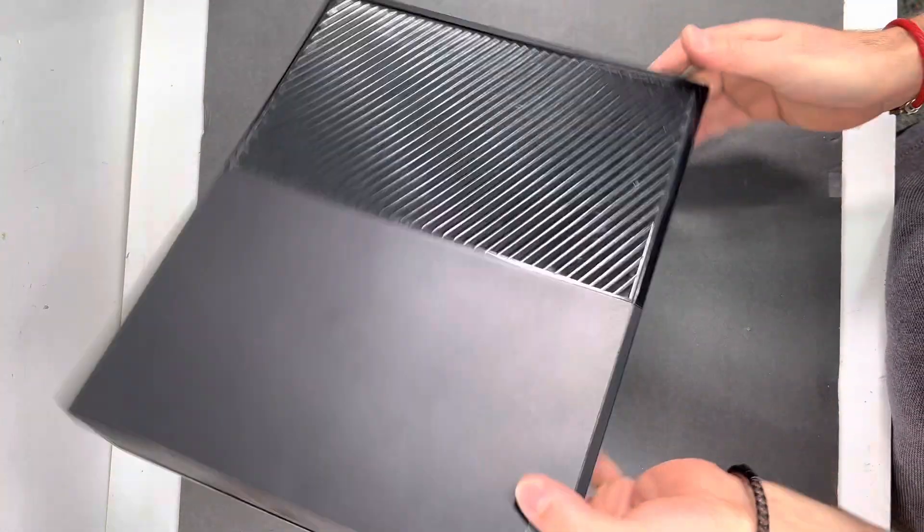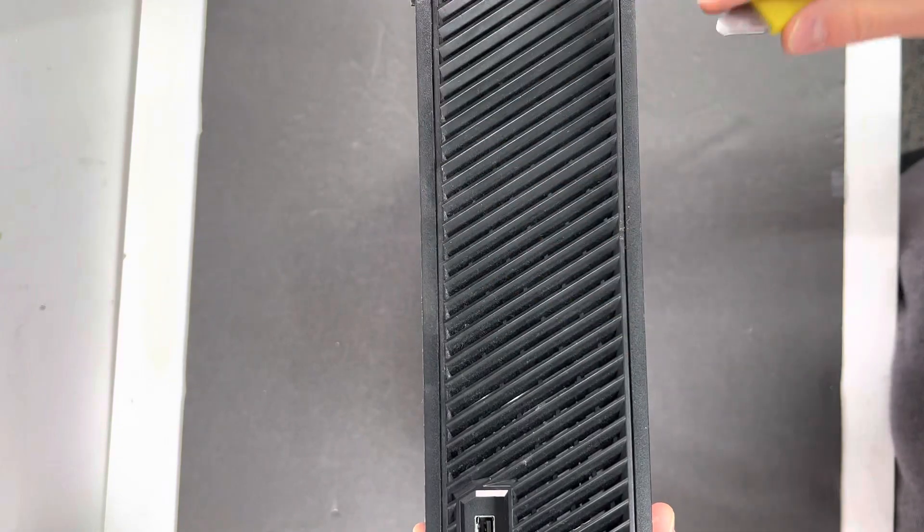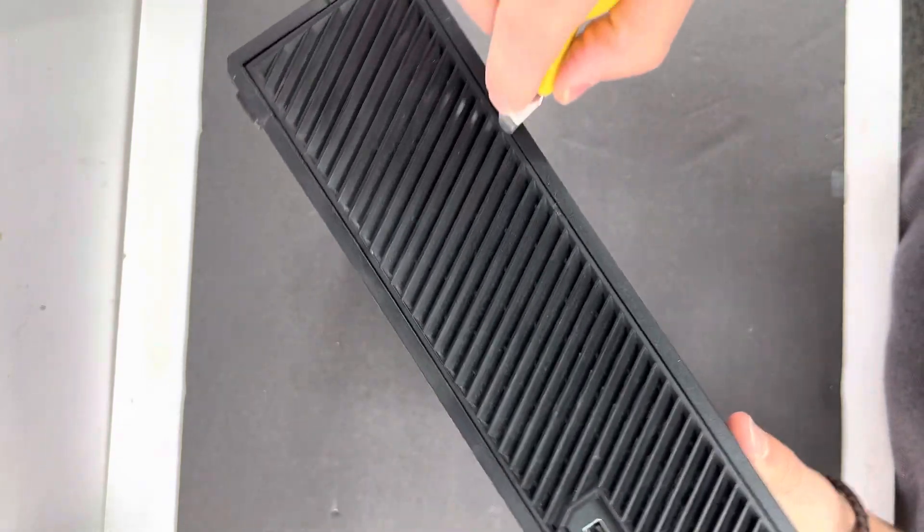If you got an Xbox One that's not connecting to the Wi-Fi, let me show you how to fix it really fast. But first we got to take it apart. First thing you got to do is remove this plastic shield right here.